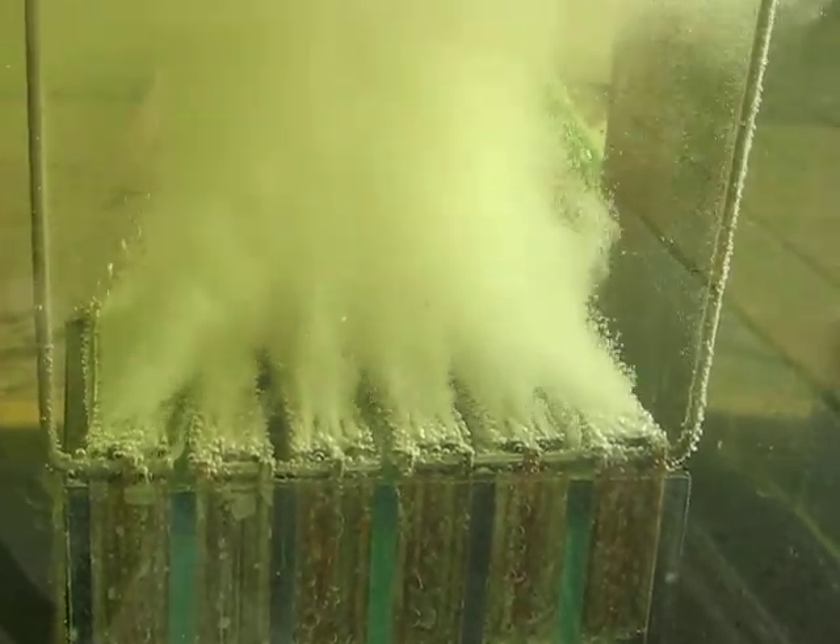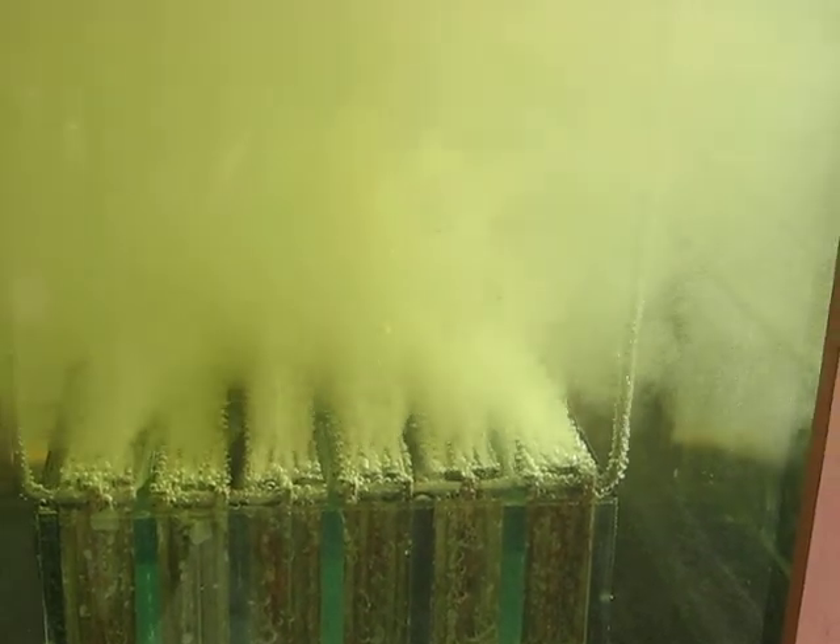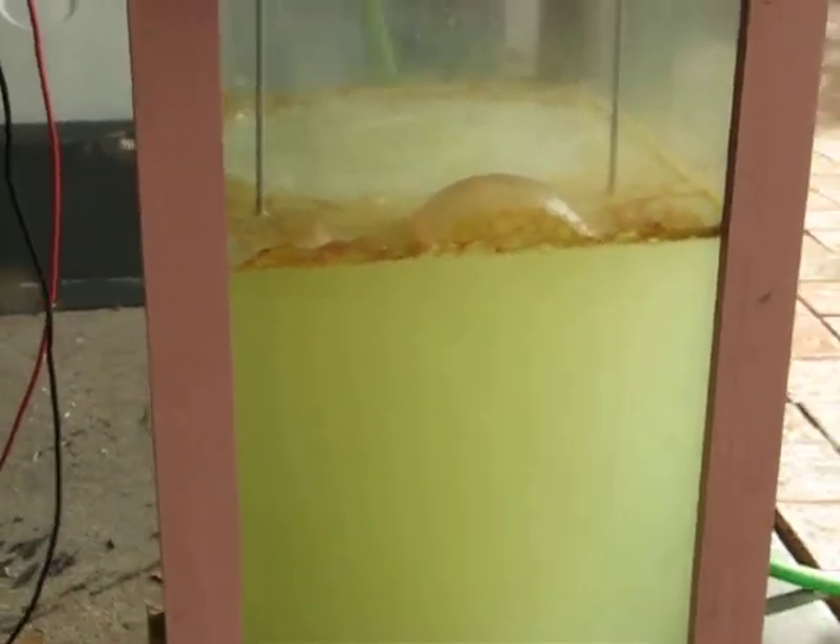Crank her straight up over 240 there. See she's firing — four cells. She's definitely streaming away. You can see the surface there; she's fairly well bubbling away.